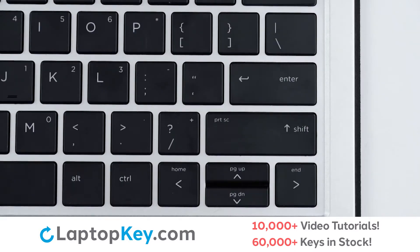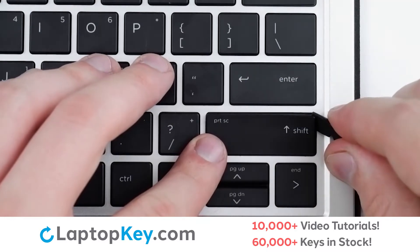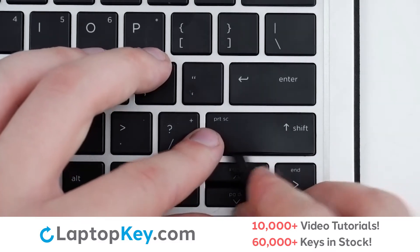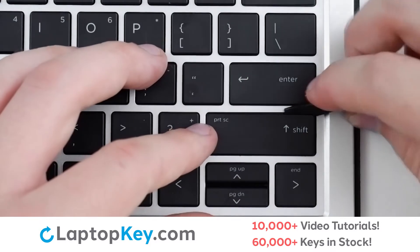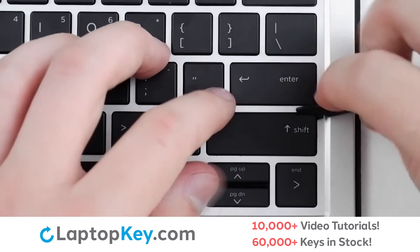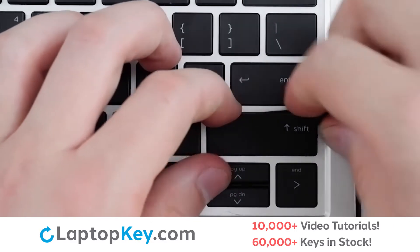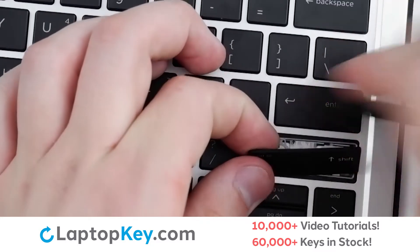To remove the wide keys, insert your tool under the upper right corner, apply gentle upward pressure to begin disconnecting from the metal support arms, and then continue around the edge of the key on both top and bottom. Once you're disconnected from the metal support arms, apply further upward pressure to disconnect from the retention clips.